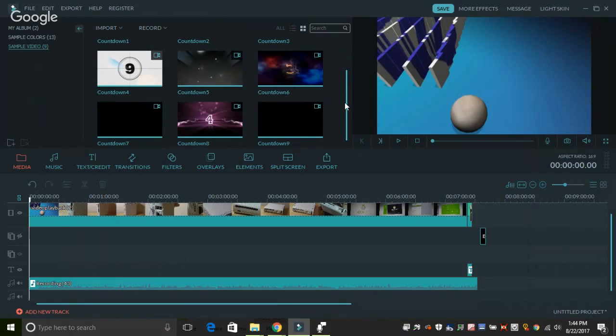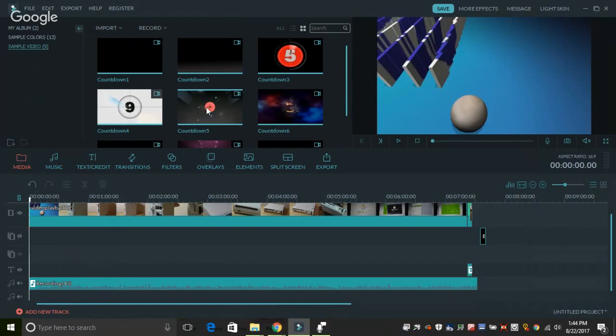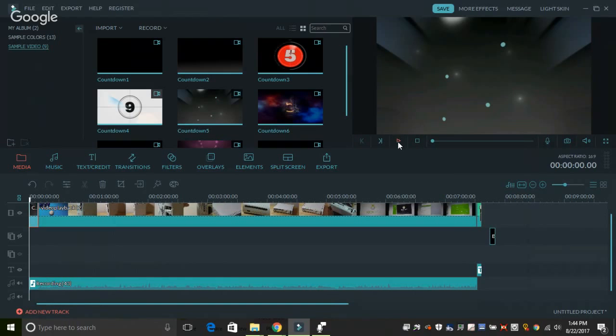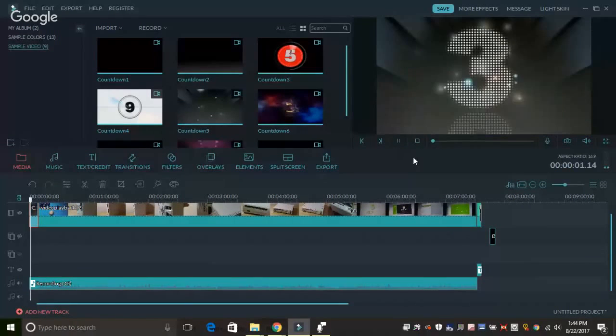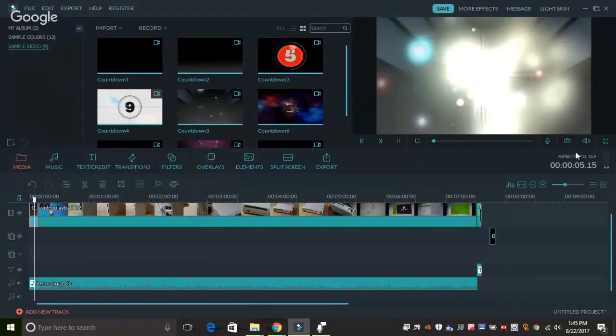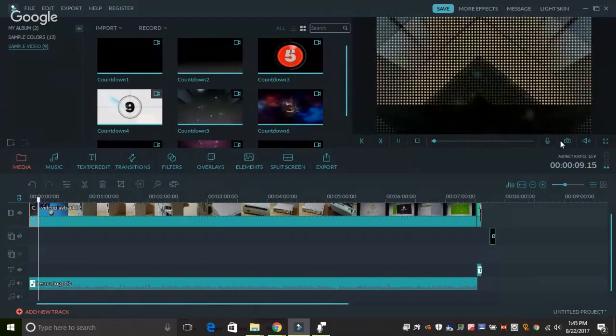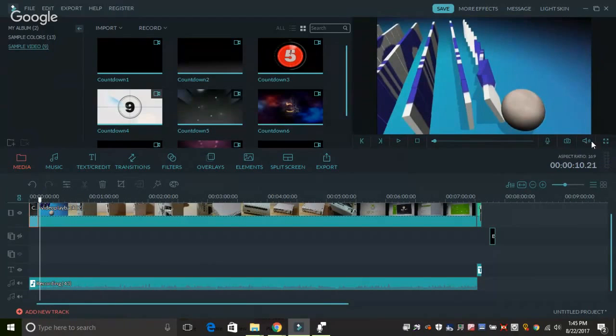This is actually a pretty cool way to create some nice looking intros if you don't have one yet for YouTube. For instance, the Countdown sample — this is what it looks like if I added it, and it's going to run for about five seconds or so. It gives you a running time on the bottom, an aspect ratio, you can mute the sound, take a screenshot, and also toggle into full screen mode.